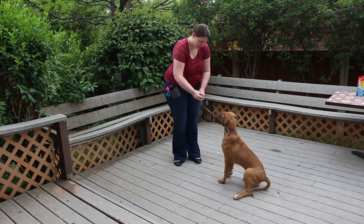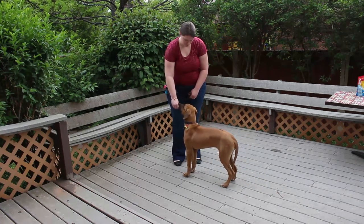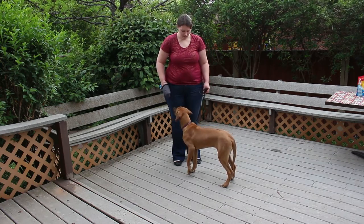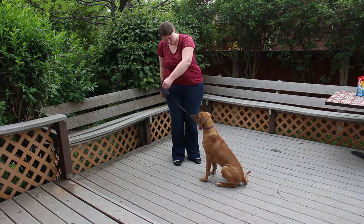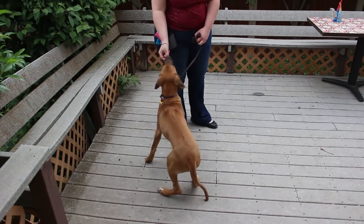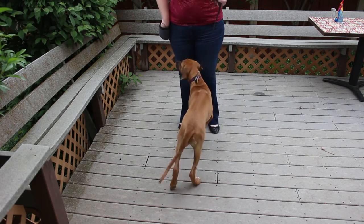We're using a flat collar during training so that one day you can go for walks on a flat collar without your dog pulling. While you are training, use the flat collar only during training sessions and switch to something different like a halter or a harness for regular walks or going out. That way your pup doesn't get confused and you don't have to worry about training when you're just trying to get to the vet. I don't encourage long-term use of halters or harnesses because they are not good for your dog's body, so this is just a temporary way of handling walks.